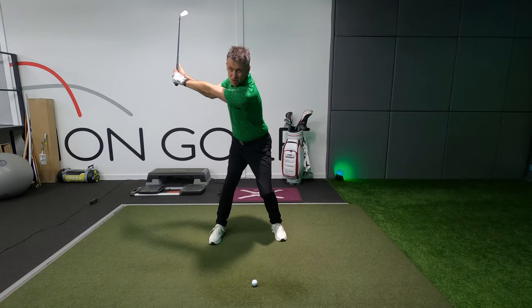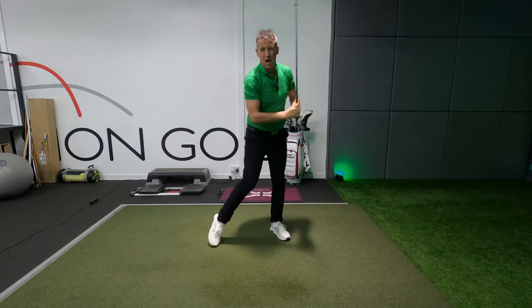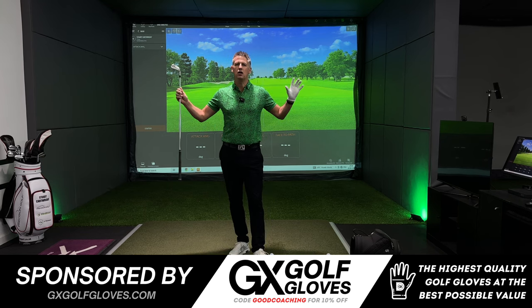Have you been trying to keep your left arm straight to attain more width in your backswing? I'm going to show you how to do it. Width in the backswing is something that every golfer strives for. We see the best players in the world with a super wide backswing.